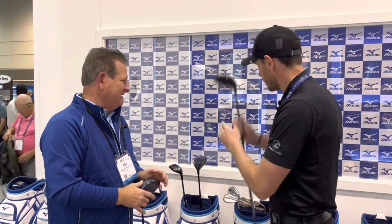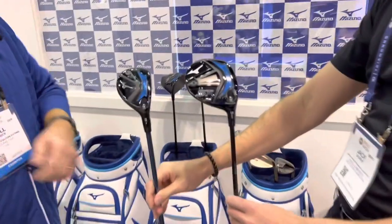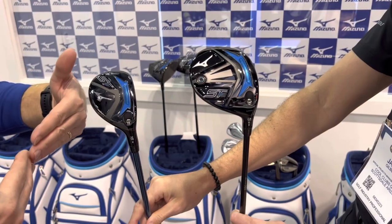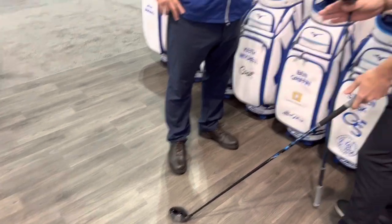Does that technology cross over into the woods and hybrids? Yes — it's a whole family. We've got three woods and hybrids with the same Cortex technology. You put the weight more forward, which reduces spin. When you get higher launch, you want manageable spin — not too high, not too low. It's increasing ball speed the same way: face goes in, the weights catch up, face rebounds, and the ball explodes forward. It's a great shape and I'm a big fan of a shallower head — that leading edge under the ball gives people confidence to get the fairway wood airborne, which is a tough ask for most people.